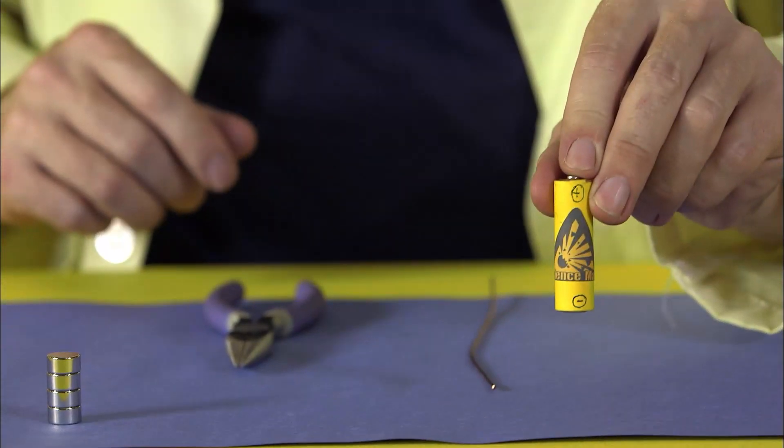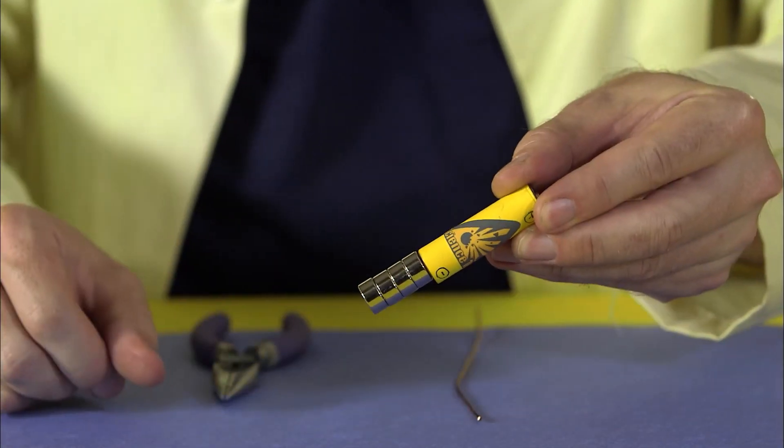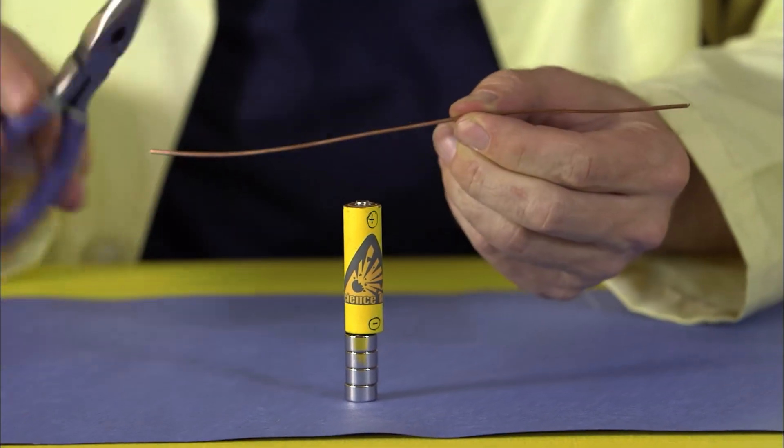Here's what you need: a battery, some neodymium magnets the same diameter as your battery, copper wire, and some pliers.